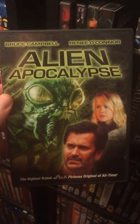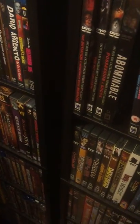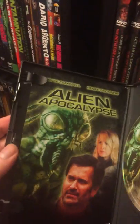Alien Apocalypse — a sci-fi channel flick with good old Bruce Campbell. I think this has the insert too. Yep, it's got the insert. These are all on singles, so a lot of your double DVDs will have double-sided, but these don't.